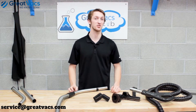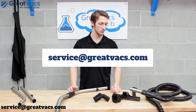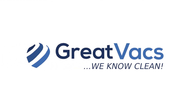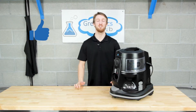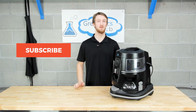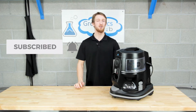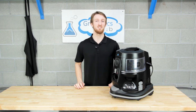If you need any extra assistance, send us an email at service@grapevacs.com and we'll get you squared away. If you liked the video, you know what to do — subscribe and click that bell button. Here at GrapeVacs we know Rainbows like the back of our hand.